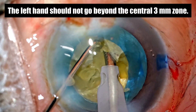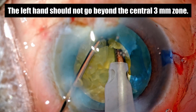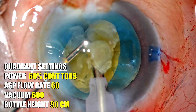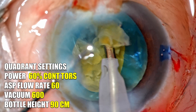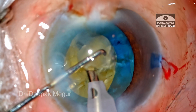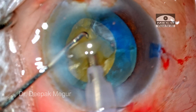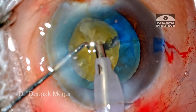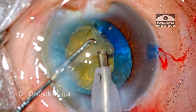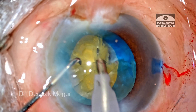I would like to remind myself that my left hand — the non-dominant hand — should not go beyond the 3mm radius from the center. Now we have all the fragments divided and ready for consumption. The settings are changed to the quadrant removal mode. Each fragment is then pulled out of the bag and emulsified. Watch my left hand as it tries to stay on top of the fragment and ensures that the fragment does not jump out and hit the endothelium. Controlling the emulsification of these fragments is critical to ensure a clear cornea post-operatively.